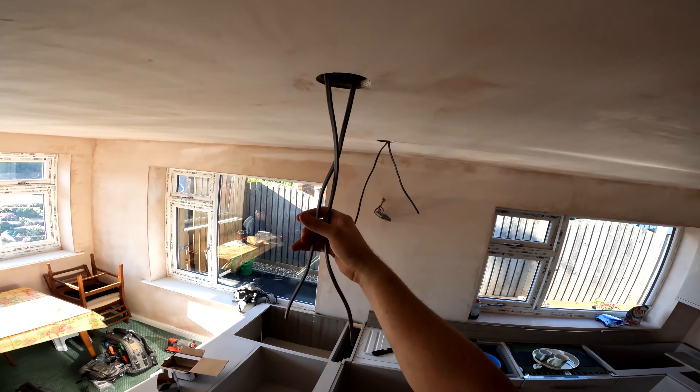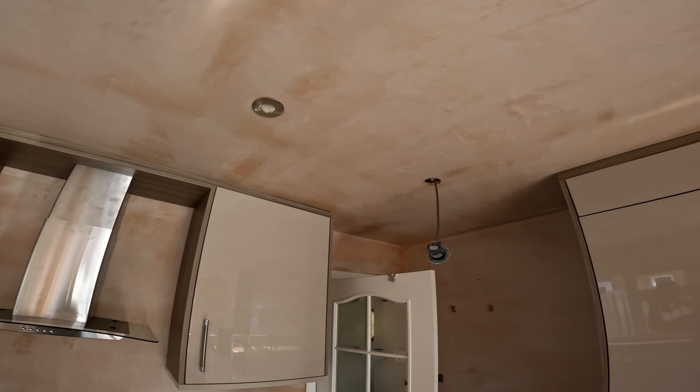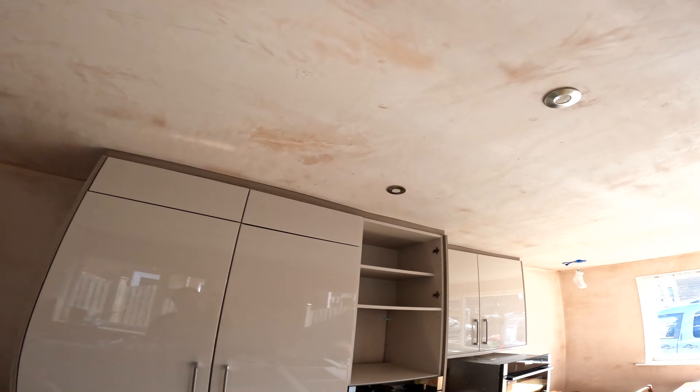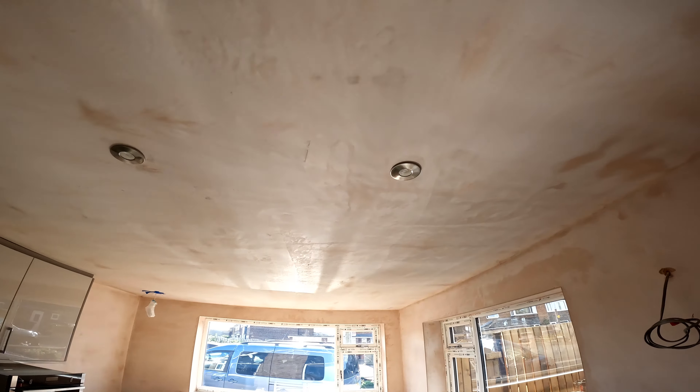We'll do the next ones. There we go — got these lights in, two of them. I've still got to get a link back to the switch — the cable's above the switch. Got these right in there, looking lovely.